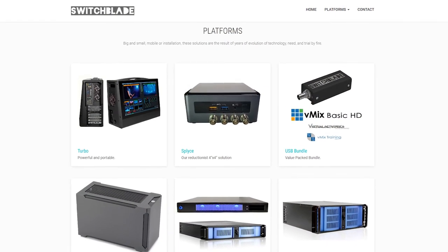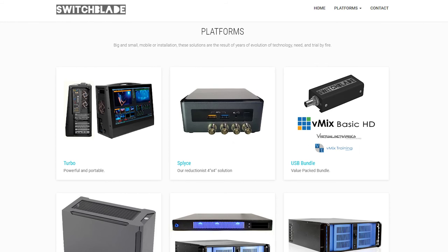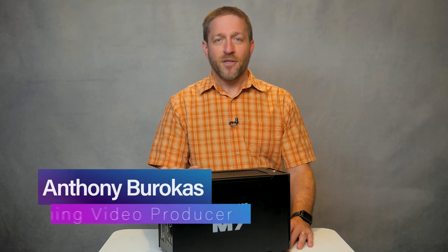The tight integration of capabilities and features built into the M7 portable, coupled with a single point of purchase and service, means you save time, money, and expense — and you're able to focus your energies on the live production services that make you money. You can check out all the models and configurations of the Switchblade M7 portable at SwitchbladeSystems.com and at their resellers. My name is Anthony Barokas — thanks for watching.